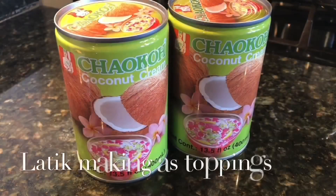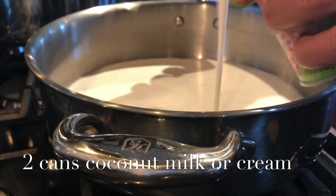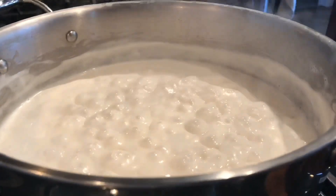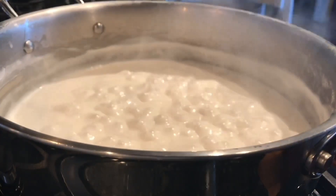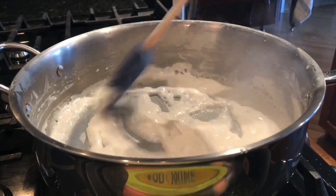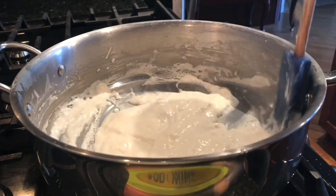We will use 2 cans of coconut cream. About 30 minutes into cooking our kalamay, this is how it looks like. At 35 minutes into cooking — look, it's solid now. We will continue. I'm using medium heat, guys.